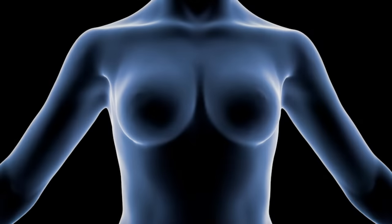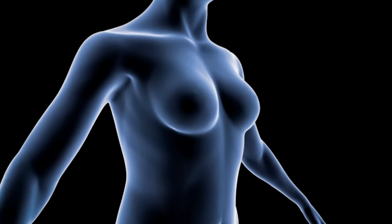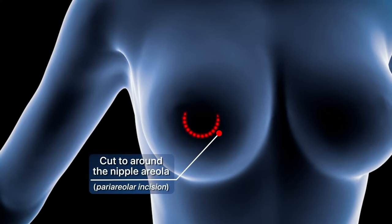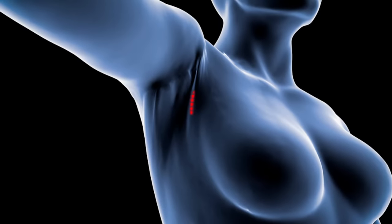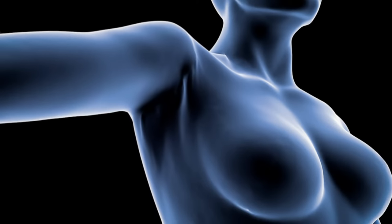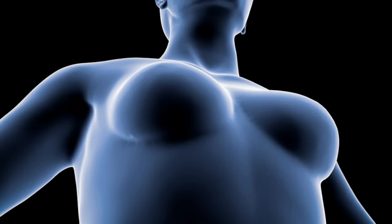There are three techniques to perform this surgery. In one of them, the surgeon makes the cut to place the implant around the nipple areola. In another, the cut is made in the armpit area. And in the third, it is made in the inframammary area, that is, below each of the breasts. This last technique is the most used, and we will explain it below.